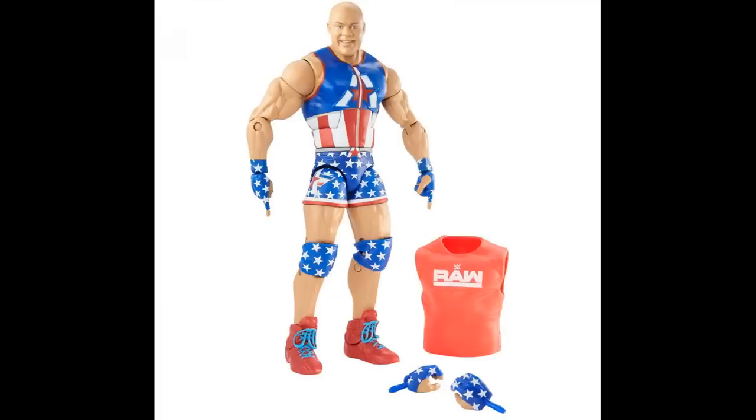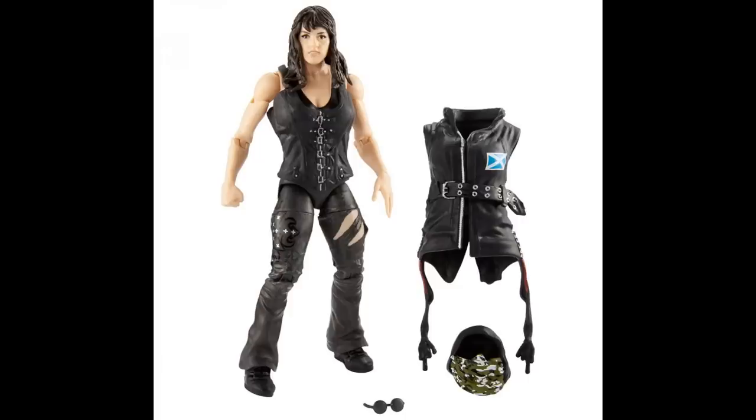Next up we have our Elite women's figure in the set — this is our third women's Elite figure in two sets, which is kind of insane. We have Nikki Cross here. From the neck down she looks really good, though I can still see single-jointed knees. She comes with three accessories that should look good with Sanity. The head scan though — I feel like she should have those big crazy Elite 55-style eyes. She sort of just looks too normal for Nikki Cross.